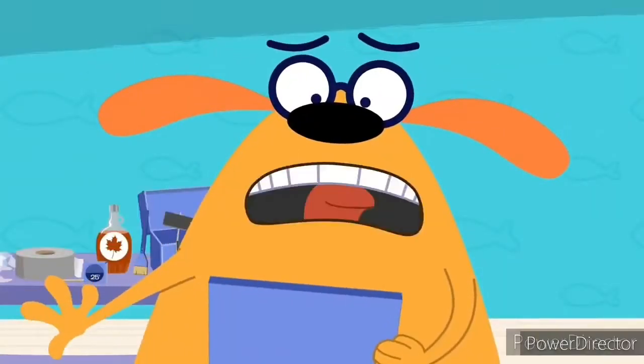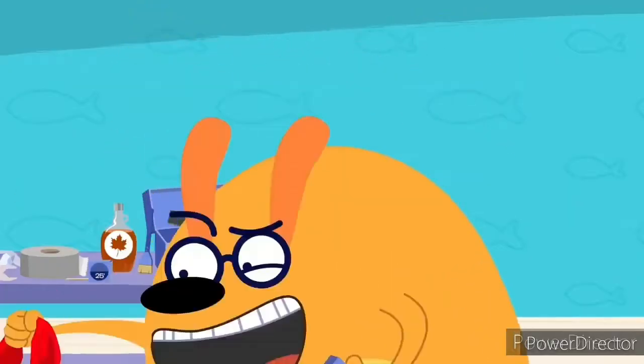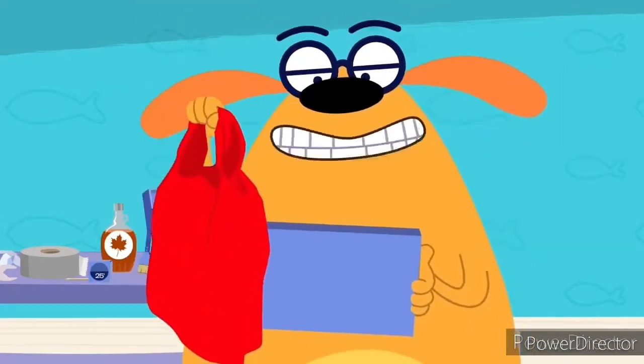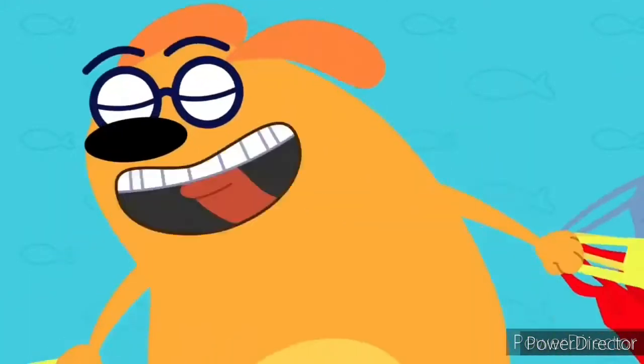But I don't have any Plarn! Don't worry, Ruff. All you need to make Plarn is plastic bags. I get it — plastic bags to make plastic yarn: Plarn. That's clever! It's good stuff, Ruff. So let's get Plarning!